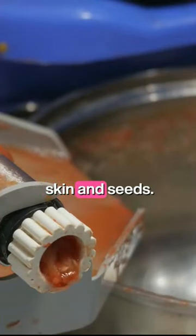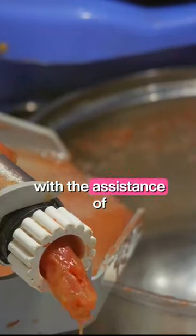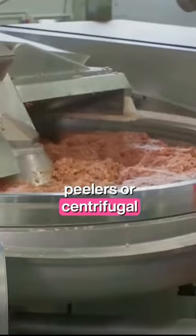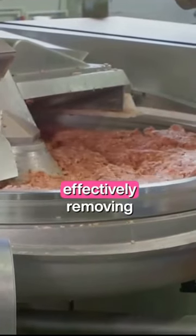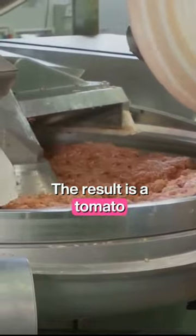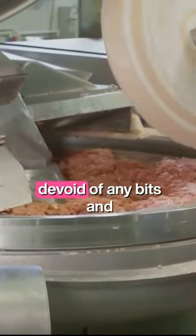Next, we say goodbye to the skin and seeds. This is accomplished with the assistance of some clever machinery. Equipment such as peelers or centrifugal separators come into play, effectively removing these undesirable components. The result is a tomato puree with a smoother texture, devoid of any bits and pieces that could interrupt your ketchup experience.